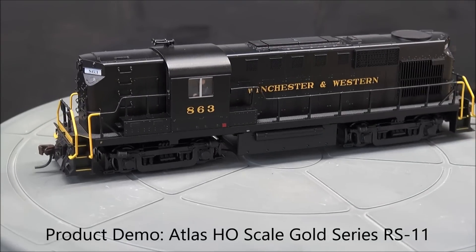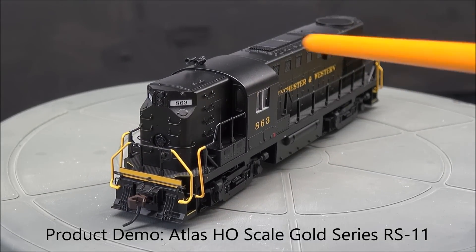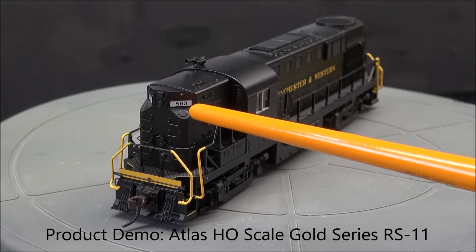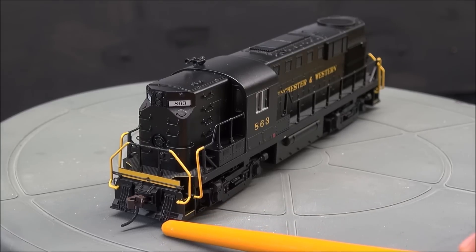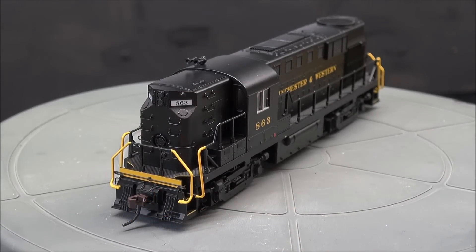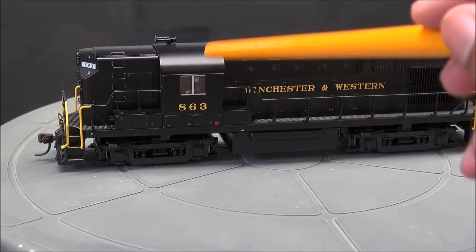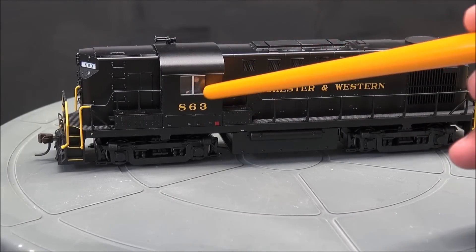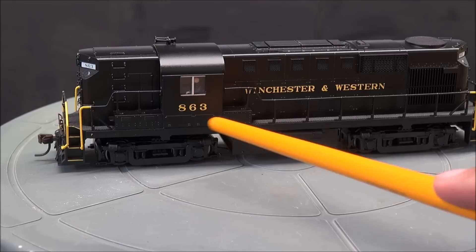For the folks that don't think I go in enough detail for the reviews, just wait. Demo: LED headlights, number boards separately applied, grabs, handrails, accessory hoses, Atlas plastic coupler, coupler cut lever, side handrails separately applied for crew access to the roof, separately applied horn, crew figures installed in a detailed cab.